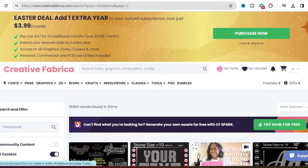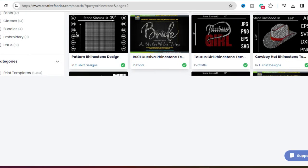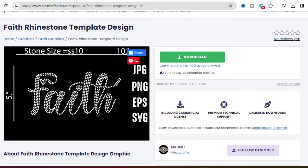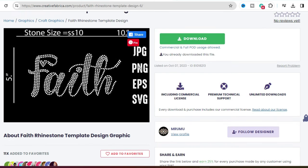We're going to start over in Creative Fabrica. If you type 'rhinestone' in the search field you'll get a whole bunch of different templates. They have everything from different fonts to actual images you may want. I'm going to use this image today. Before you download an image or make a final decision, it's important to pay attention to a few things. It will always tell you the stone size — this one is stone size 10.